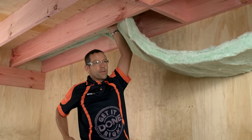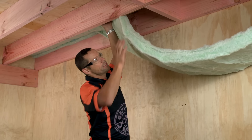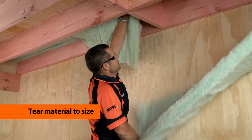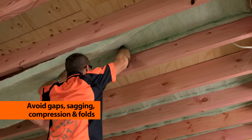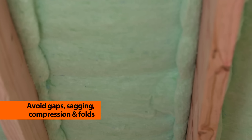Now that we've come to the end of our run, I don't need a tape measure or knife to measure and cut this. All we need to do is simply pull that up, and we're just going to tear that straight across. Let's just get that up there nice and tight, and then staple in place as before. Continue with the rest of your bale, pulling it tight between the joists, making sure there are no gaps, no sagging, compressions or unnecessary folds.